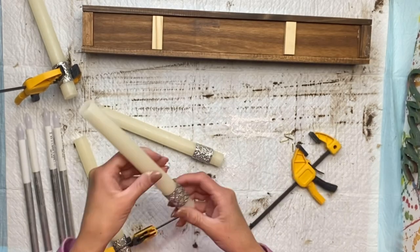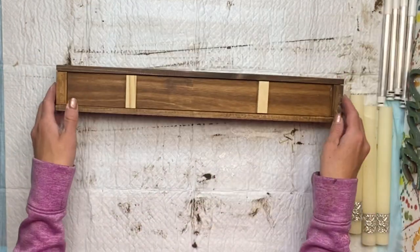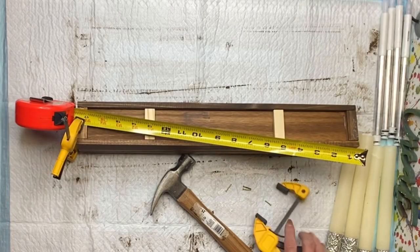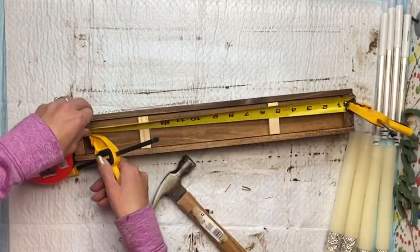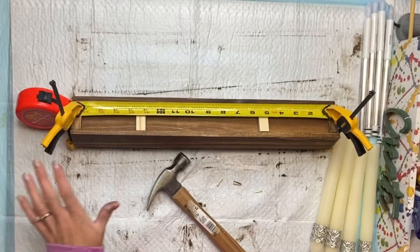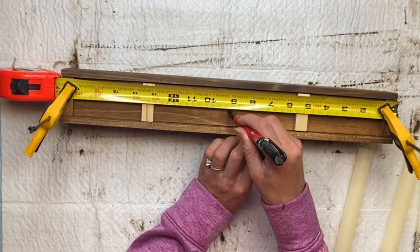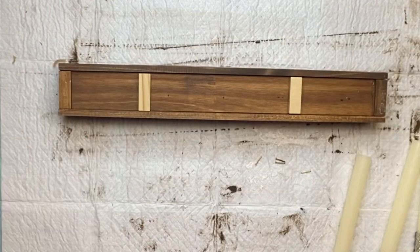I'm going to flip the box so the bottom is facing up. I added two plain Jenga blocks just for extra support. I'm going to attach my ruler to help me measure, and hold it down with clamps to get my lines as even as possible. I have a marker and I'm making a small mark at about the 3-inch, then 6-inch, 9-inch, and 12-inch points — just putting a little dot so I know where to hammer in my nails.